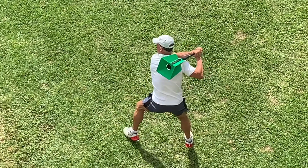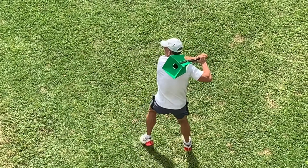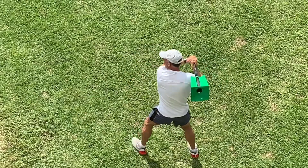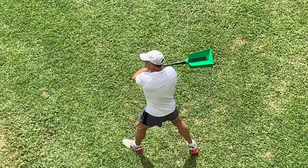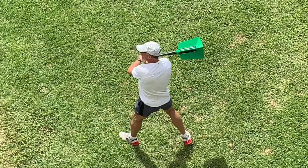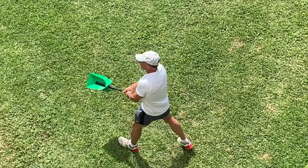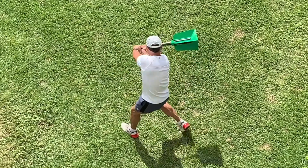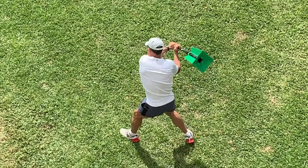Swing Mojo is a next-generation swing speed training aid. Its exclusive patented fin configuration, which includes the addition of end fins, is the key to making Swing Mojo the most effective swing speed trainer ever created. Give it a try — I guarantee you'll be amazed at the increase in your swing speed from the very first time you use Swing Mojo.